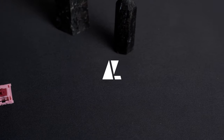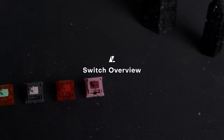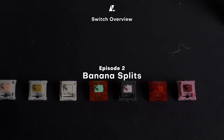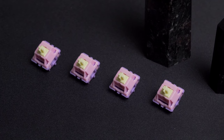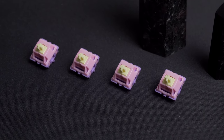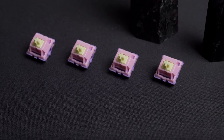Welcome back to NearLUCID. Today we'll be taking a look at the notoriously hyped, incredibly famous TikTok switches — Banana Splits. These have garnered a lot of attention on social media platforms, and I think they can be regarded as one of the most well-known enthusiast switches out there. I was lucky enough to snatch a few from the most recent drop, so let's take a look.